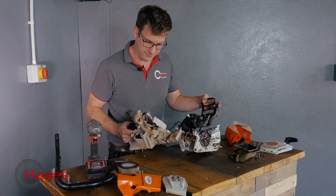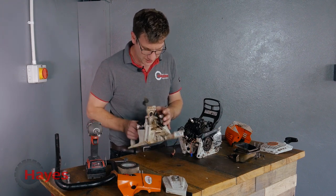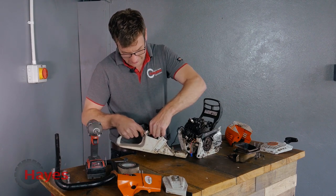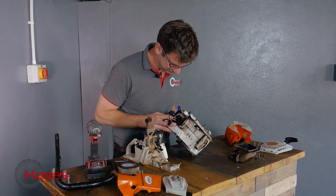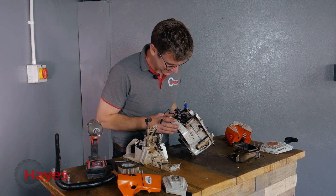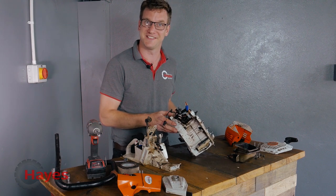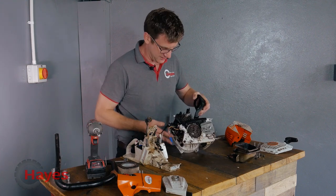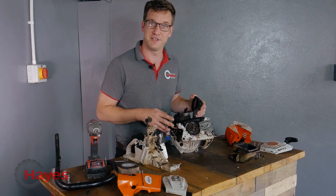Everything's very different than any other saw I've ever worked on. Obviously lots of fuel hoses going on here, the control module which sits in there, and then inside is your little injection system which just replaces your carburettor. We've still got to get the flywheel off, take the clutch off, take the brake lever off, take the cylinder and piston out, and strip down to the crankcase. Let's see how I get on.